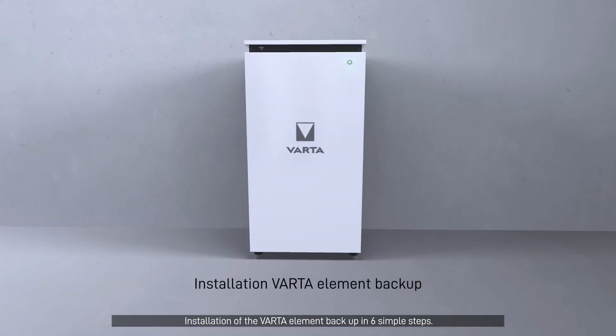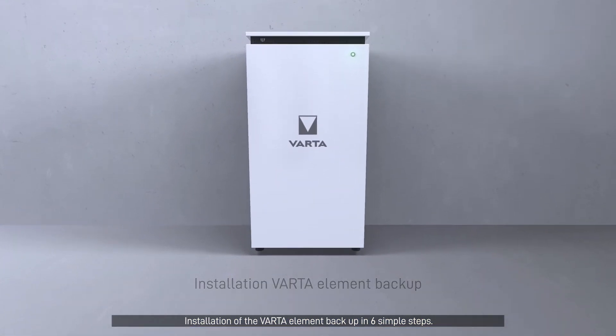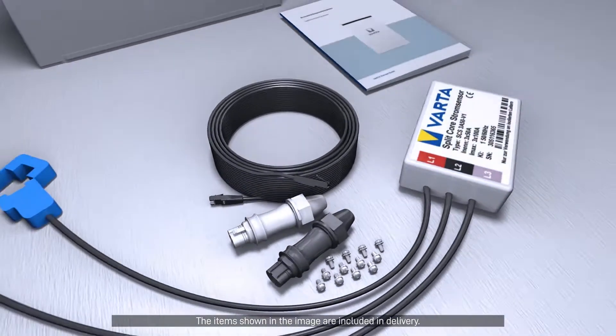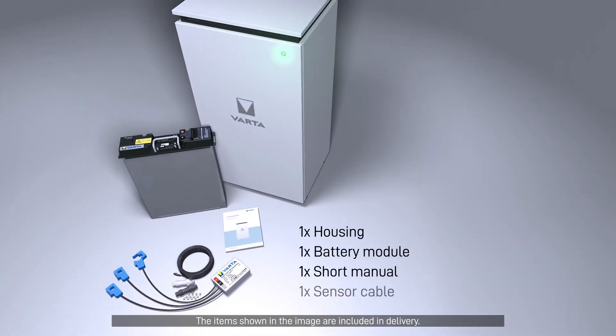Installation of the VARDA Element Backup in six simple steps. The items shown in the image are included in the delivery.